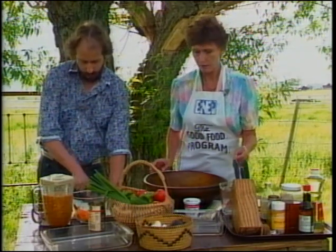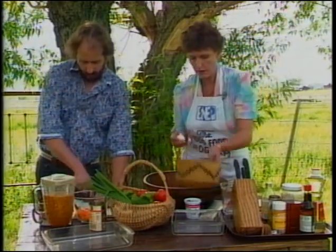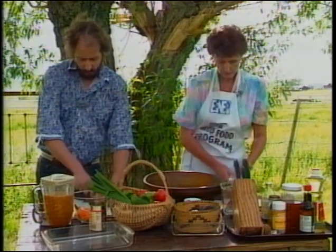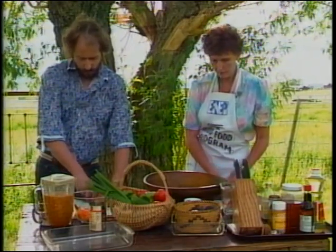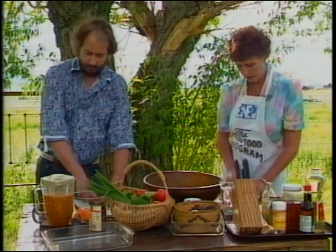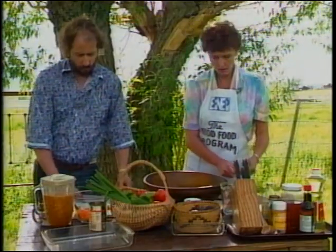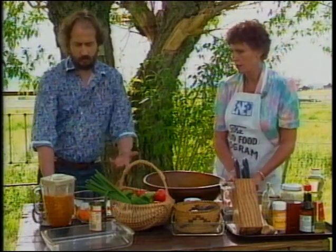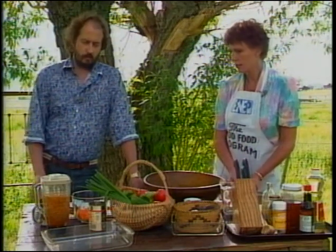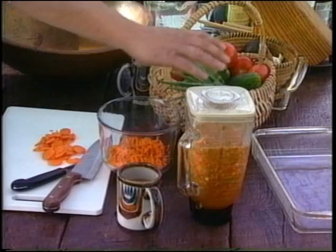Want me to chop up some garlic for you? Sure. One of the things I did ahead of time — you can see in the blender in front of me — I took some vegetables and put them in the blender to get them started. I used one carrot, chopped up a bit so it would work better in the blender, one green pepper, one tomato, and about a half of an onion. Then I put that in the blender with one can of chicken broth just so there would be some liquid. You can just buzz it a few times if you want it fairly chunky, or let it blend well if you want it quite smooth.